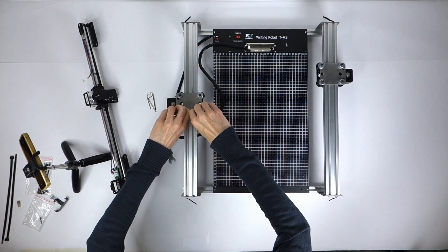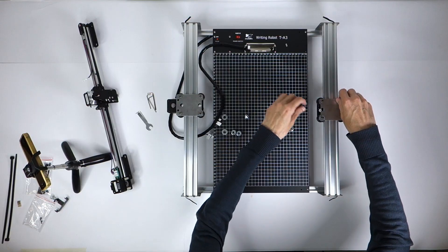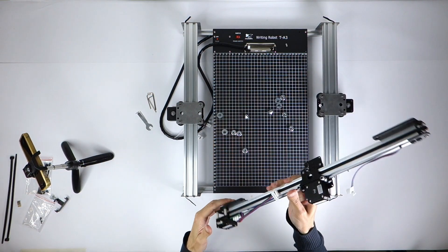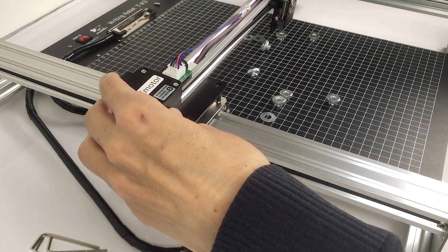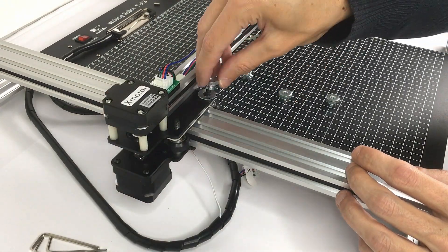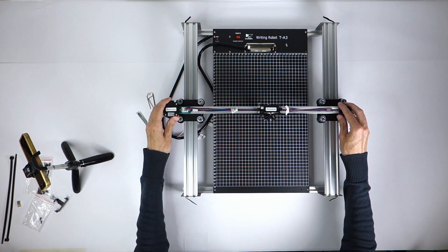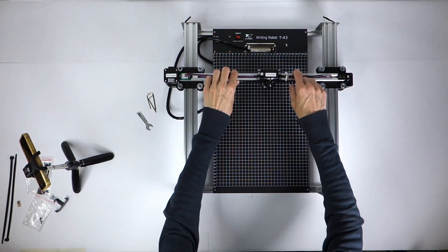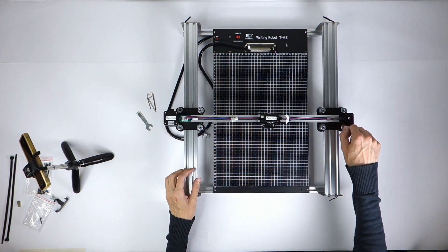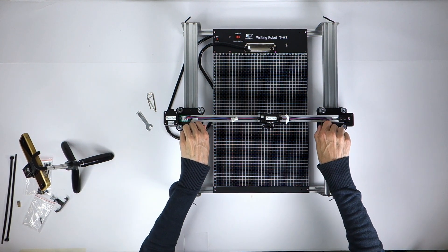Let me show you the assembly. First, I unscrew the nuts — pay attention to the position of the washers, they should be on the inside. Second, I take the x-axis with the stepper motor on the left side and place it carefully down, put the washers back on the inside, and before I fasten the nuts I move it slightly up and down to avoid any tension or twisting, then carefully fasten the nuts on both sides at the same time.